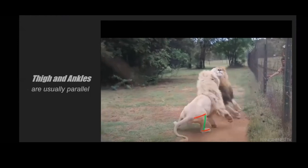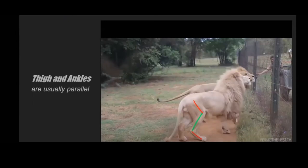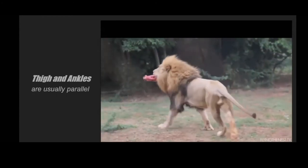A great tip from Eddie: if you look at any reference, you can see that the thighs and ankles are very parallel to each other. That's great for blocking out your shot. In case you're not sure if your back legs are positioned right, just check that the ankle and the thigh are parallel — that's pretty ballpark correct.